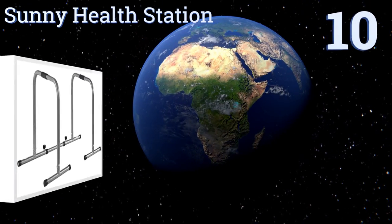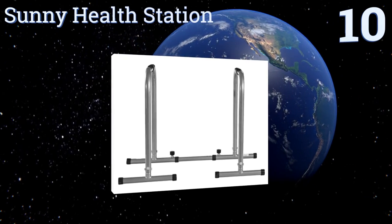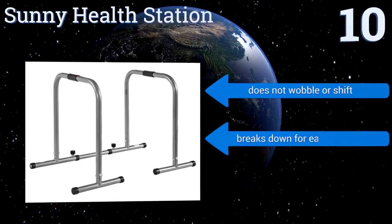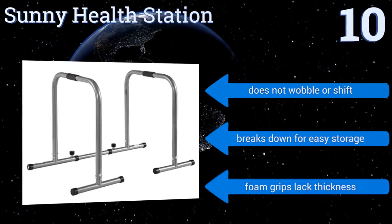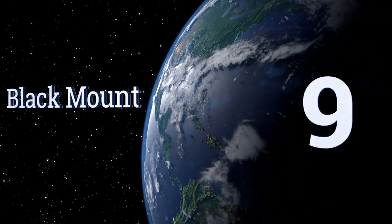Starting off our list at number 10, the Sunny Health station is constructed with a heavy duty steel frame and features a solid stabilizer bar connecting the two sides of the base. If you're working out in a group, this safety bar can be removed if you and a friend each want to do separate workouts. It doesn't wobble or shift and breaks down for easy storage. However, the foam grips lack thickness.